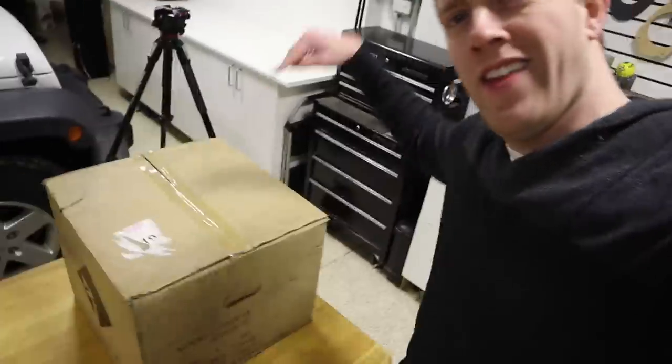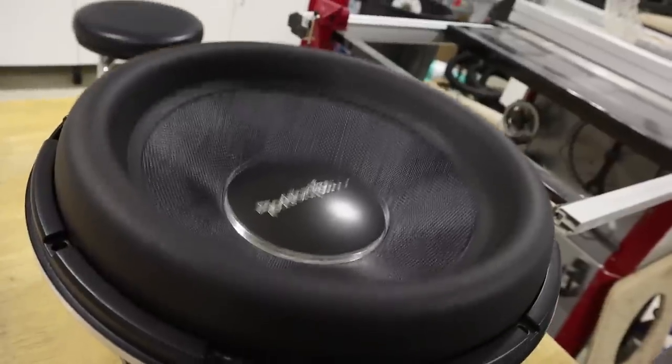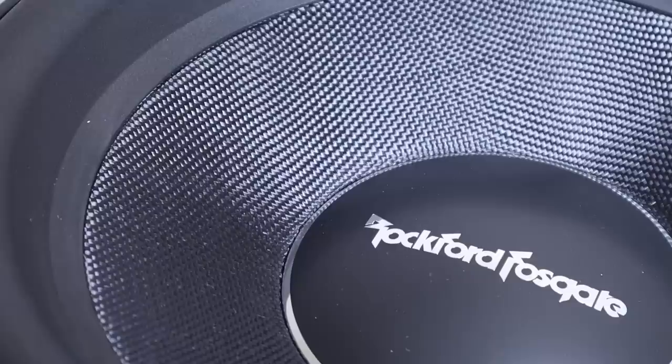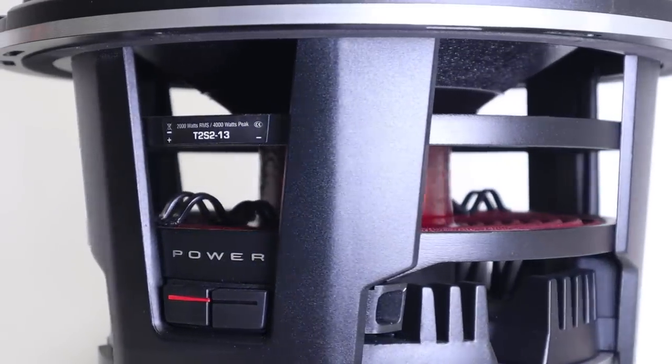It's been a little while since I've built a system focused on bass output, and I'm going through withdrawals. So what subwoofer should I use? How about this guy right here — the Rockford Fosgate T213. This 2000 watt RMS 13-inch subwoofer is a beast. In fact, this box that it ships in weighs 95 pounds. But this subwoofer isn't just big — it has a bunch of different features that set it apart. Let's discuss those features, do an unboxing, and I'll tell you my plans for this project.